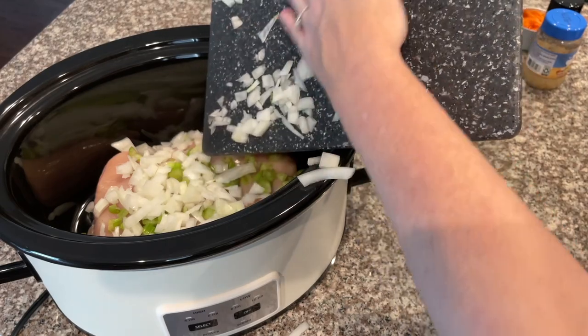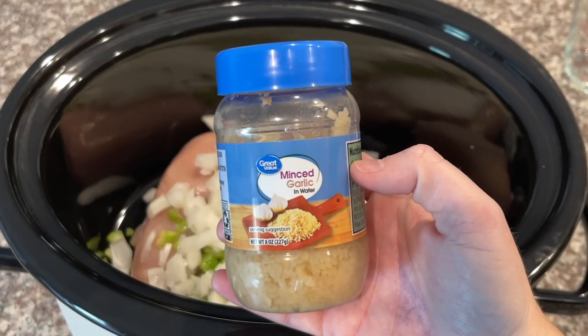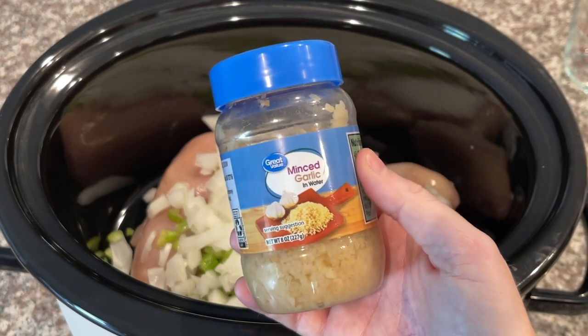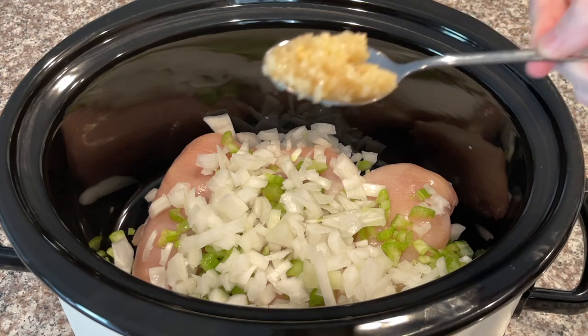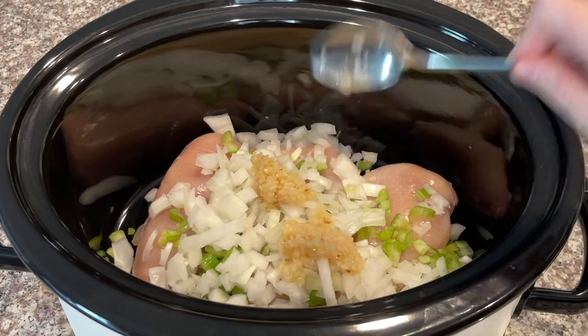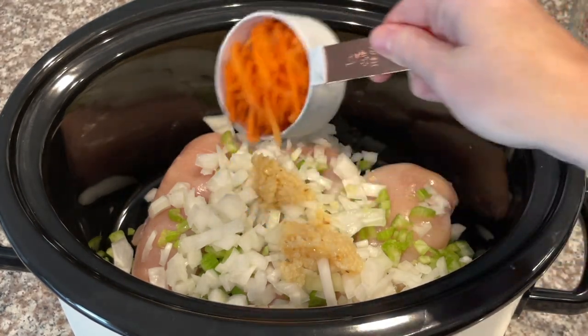Now take about two teaspoons of minced garlic and add that to the crock pot — we do big teaspoons of garlic around here, so you already know. Then add about half a cup of shredded carrots into the mix as well.